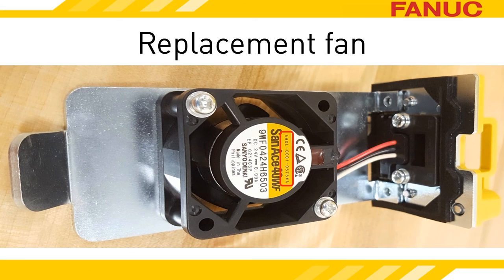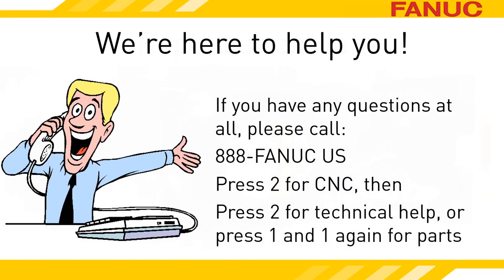The fan and the metal plate it is mounted on are two separate parts. The part number of the fan will probably start with A90L, and chances are good the part number is printed on the fan. If it isn't, contact our part sales department — give them the A06B part number on the label at the top of the unit and they'll find it for you. We're here to help whenever you need it. Call 888-326-8287, press 2 for CNC, then press 2 for technical support. To reach the part sales department, press 2 for CNC, then 1, and 1 again. Thanks for watching!